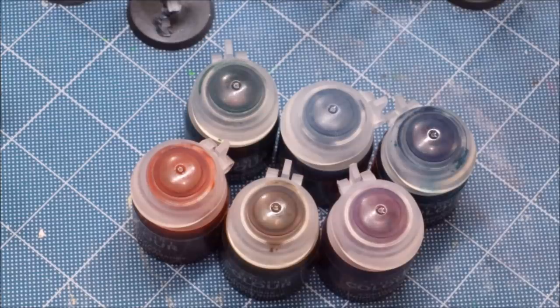We're going to cover mixing them together to get different effects, blending, mixing them into other types of paints, their use in various techniques, and finally airbrushing them. But of course first we're going to start with the basics.